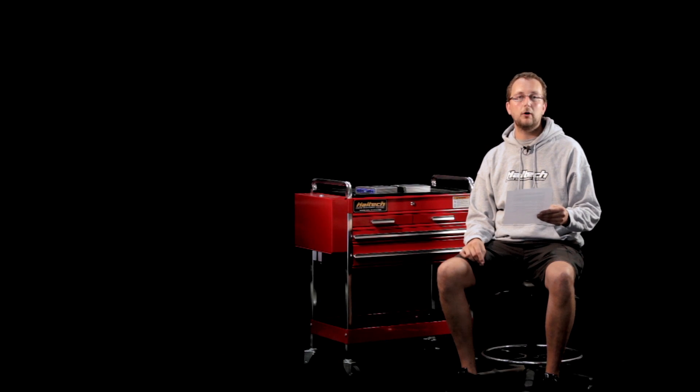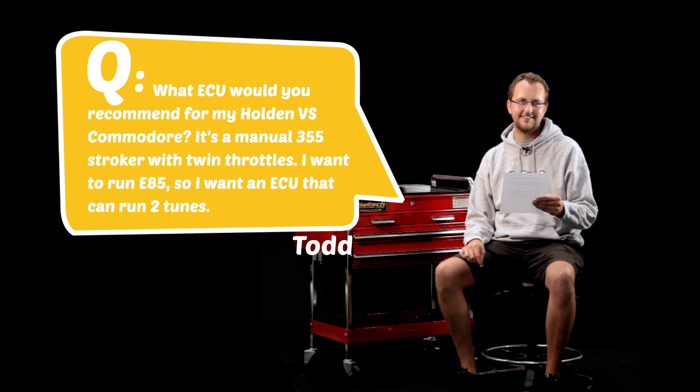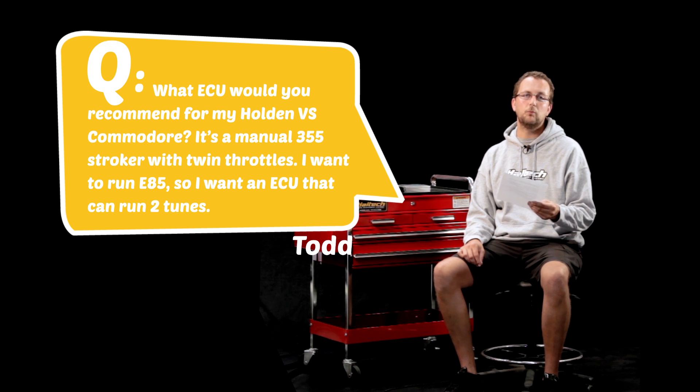Our next question comes from Todd Alquist. He asks: what ECU would you recommend for my Holden VS Commodore? It's a manual 355 stroker with twin throttles. I want to run E85, so I want an ECU that can run two tunes — one for pump and one for E85.